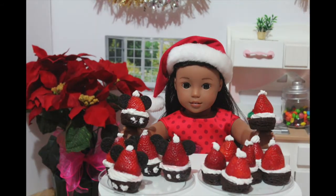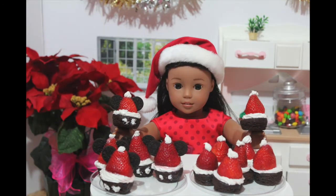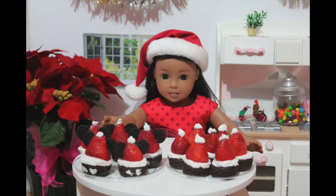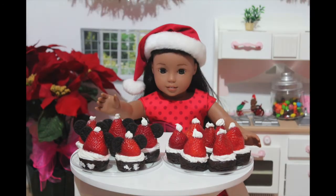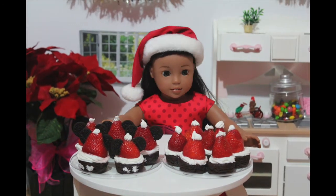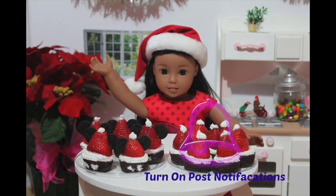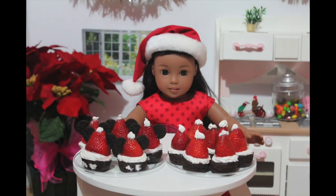This is everything that we made today. We made the Santa hats and the Mickey Santa hats. I would like to hear from you guys if you made these and how you liked them. If you have any special requests, my mailbox is always down below — send me a letter with a new recipe. I hope you guys liked this video. Don't forget to comment, like, subscribe, and turn on notifications. See you next week, my little chefs. Aloha!